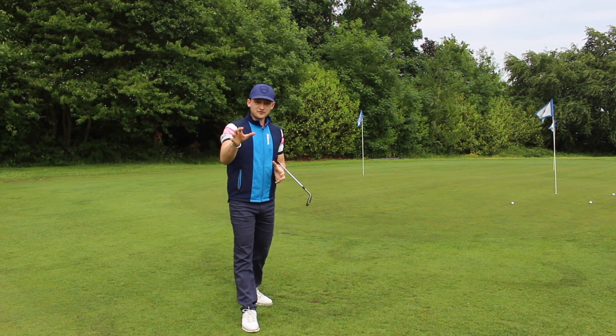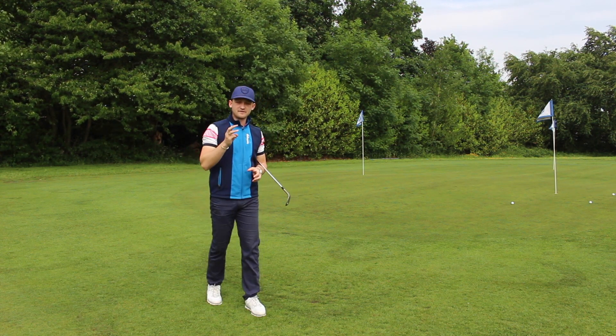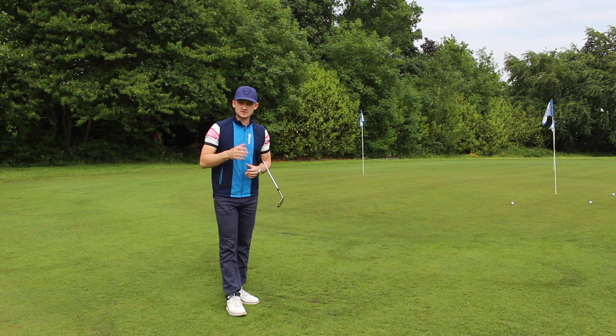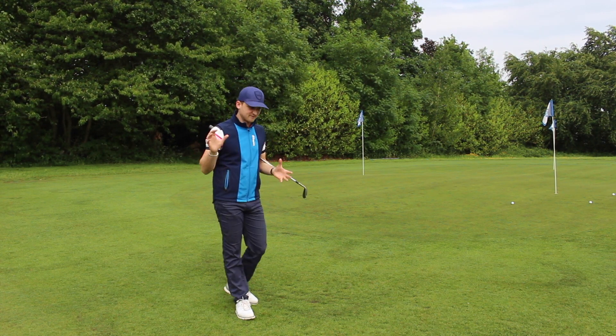I've hit my three chip shots with my sand iron. Average is roughly about three feet, so I've got nine feet for my first three chips. Now let's go into the lob wedge shot, then three seven irons and two nine irons. You can really see it's a very simple game — all I've got to do is hit nine shots to give me a footage total that I'm going to try and beat every single time.